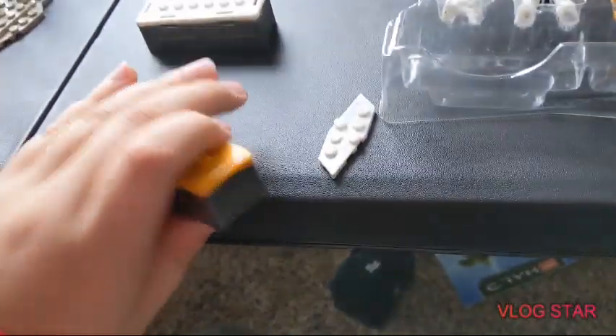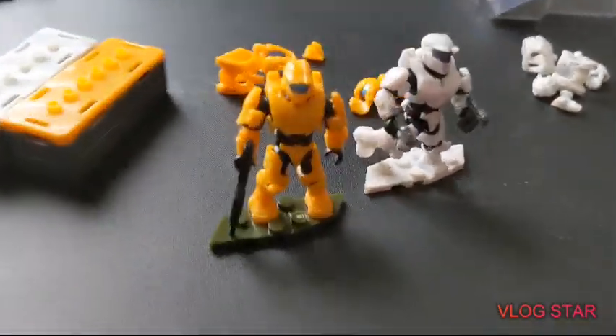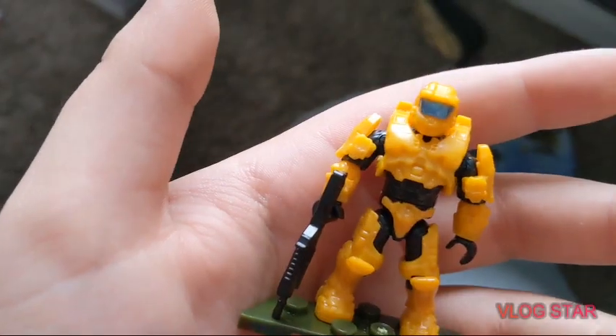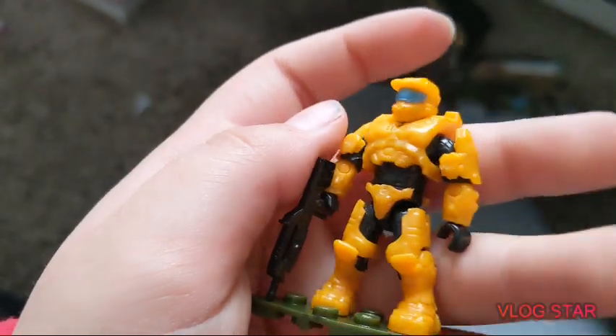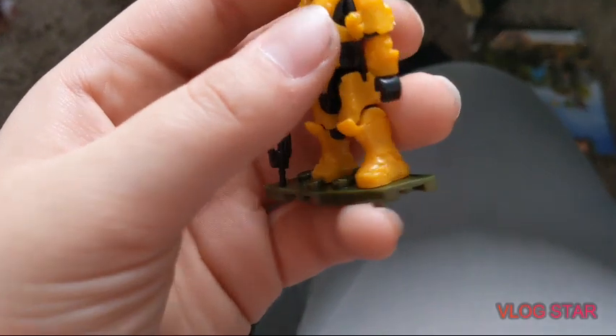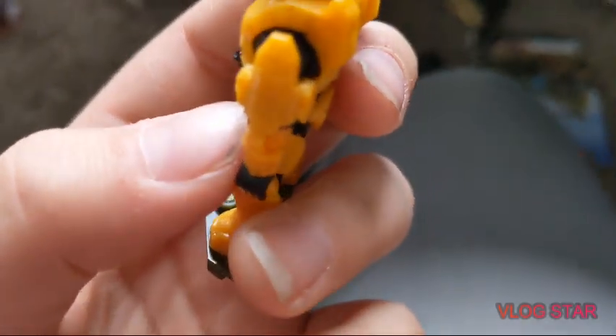Now we can get into the figures. Here are the two Spartans, how they came out of the package. First we're going to look at this yellow Spartan — he just has the regular Master Chief helmet on, he has a battle rifle, and he has cool orange armor. I like these shoulder pads, they're pretty cool.